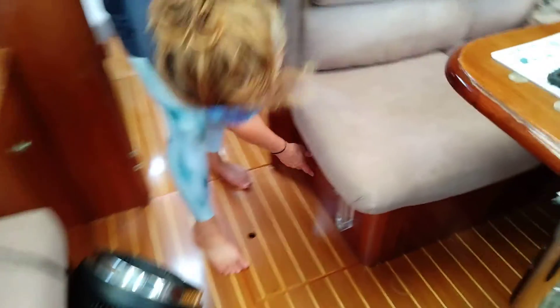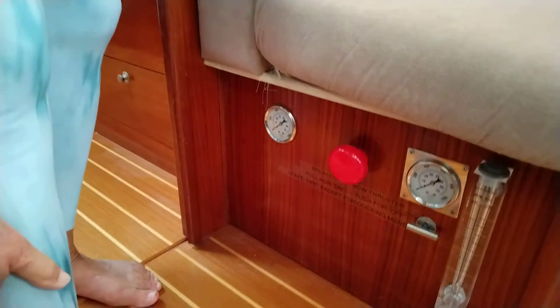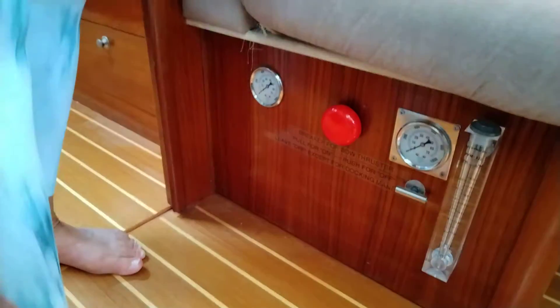Your bow thruster breaker is this big red button right here. Just pull it out — it's on. Push it back in — it's off.